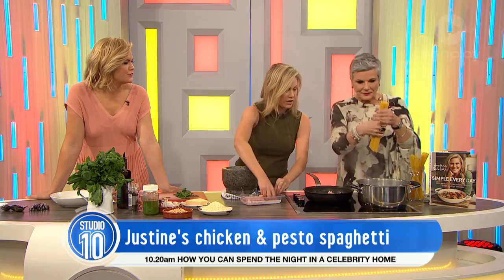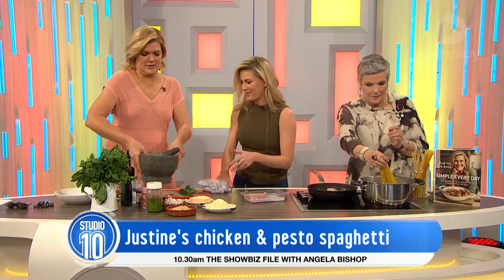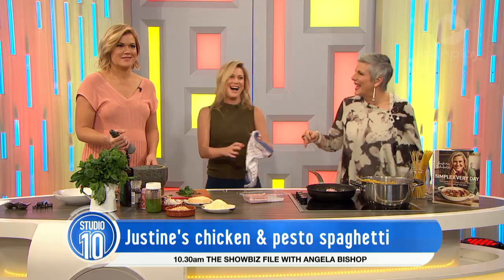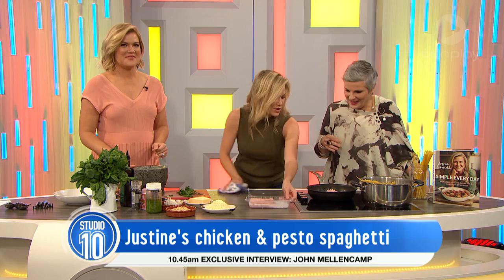Which bit's the mortar and which bit's the pestle? This is the mortar and that's the pestle. I'll give you a little trick later to remember. But what I'm doing here is giving this pesto recipe a twist — just with a little bit of chicken to bulk it out, to make this a really friendly family dinner. Because my husband always goes, where's the meat? Exactly — everyone wants to know where the meat is.